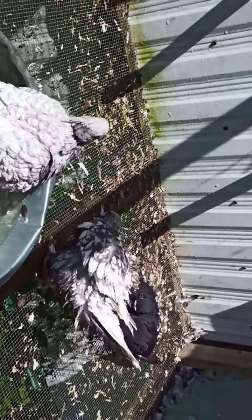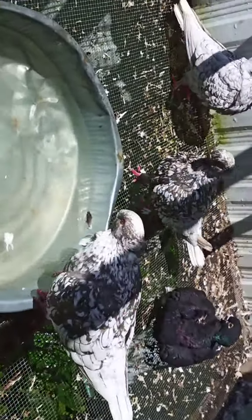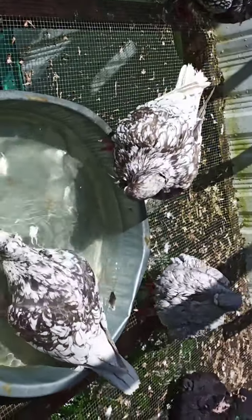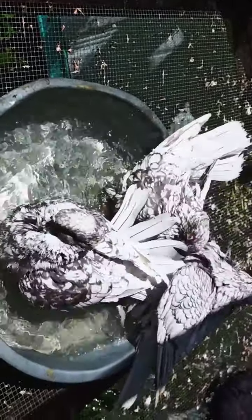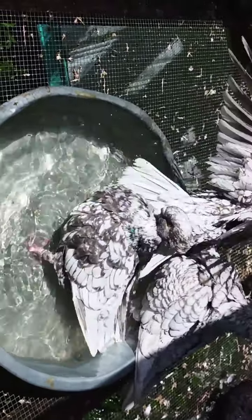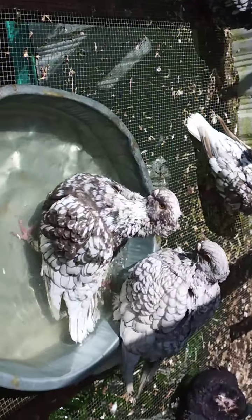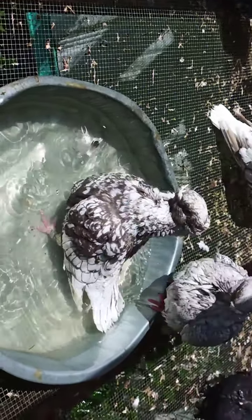She's way better, this one. I think this is the mother to the babies. They're so polite, they take turns. Anyway, we feed and water them before so they don't drink a lot of the bath water.